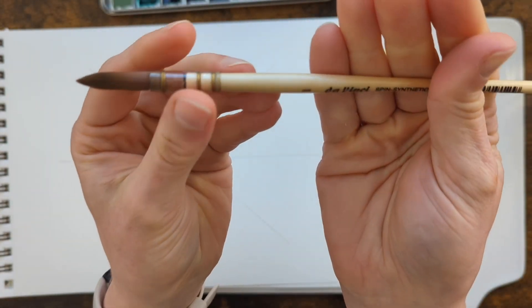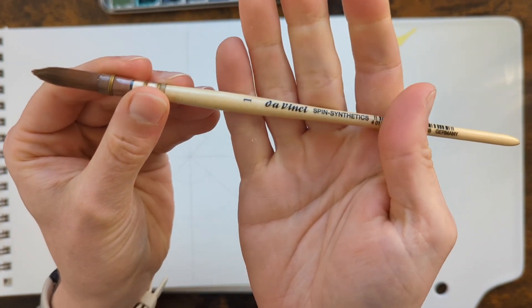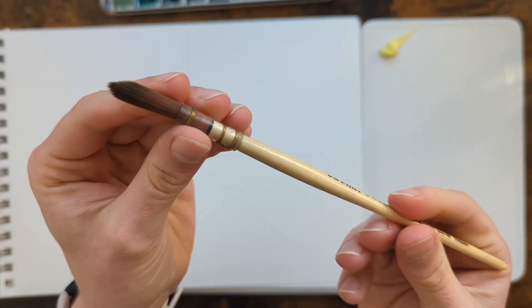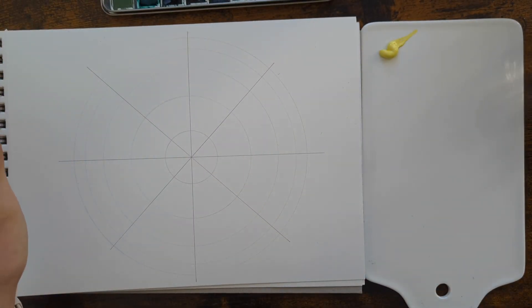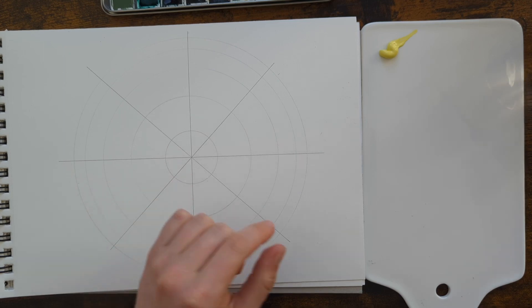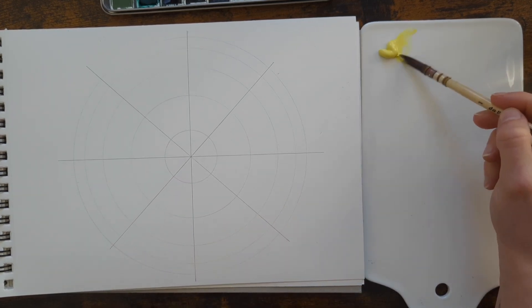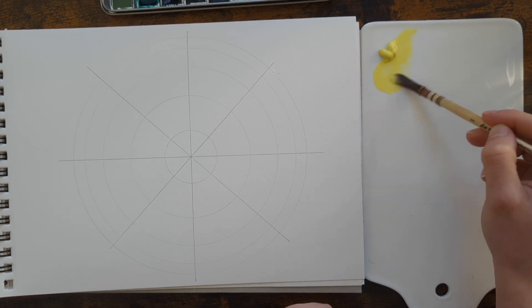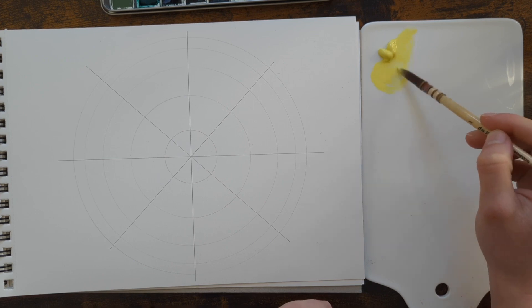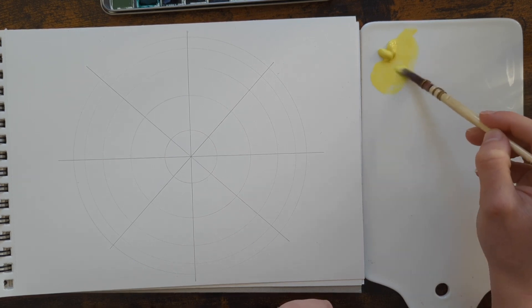I'll be using my favorite brush, my Da Vinci spin synthetics quill brush, size number one. First of all I've got some water off screen here. Let's just make a puddle of this beautiful yellow.